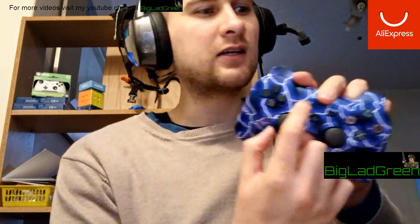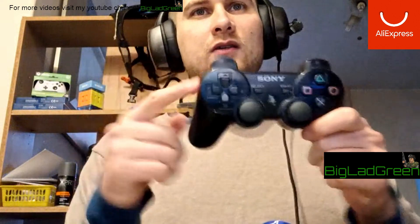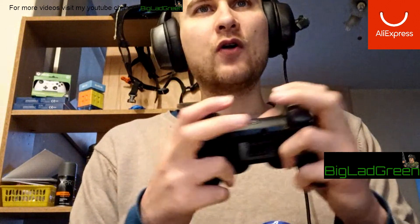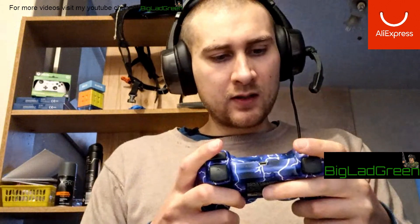I have got a real official controller to compare it against, but it's really worn in so I have to remember what it was like when I first played it. I love how snappy the directional buttons are, but I can still recommend it.